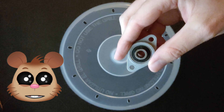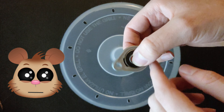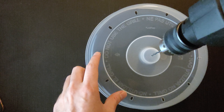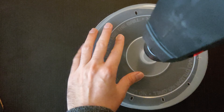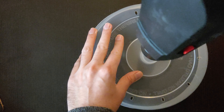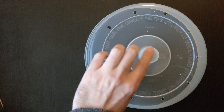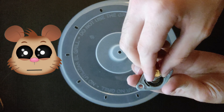To start building this hamster wheel I will use this microwave cover. We will also need a bearing, a bolt and a nut. We will start by making a hole in the center of the microwave cover. All these materials combined just cost me less than three dollars.